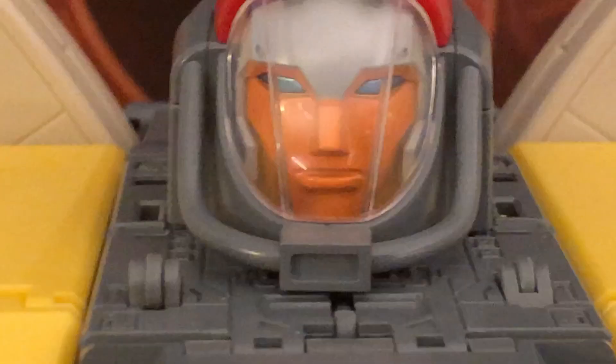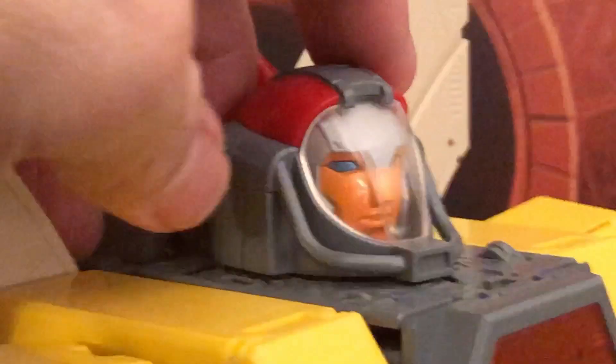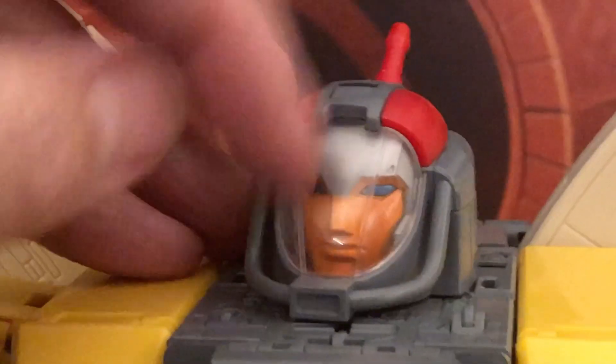For head articulation, it only swivels left and right on friction — no other articulation. You can manipulate it slightly for an upward view, but that's not true articulation. It does hold position well.